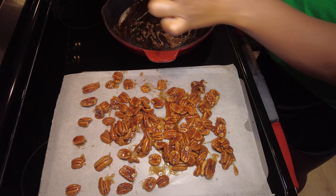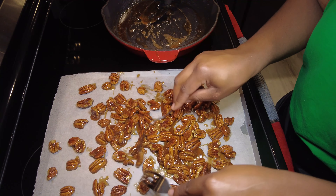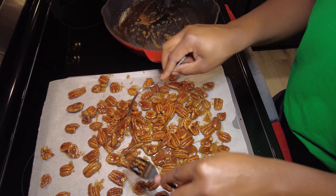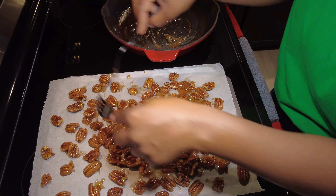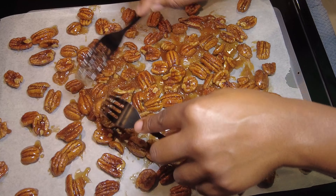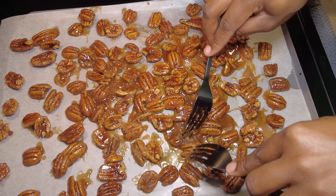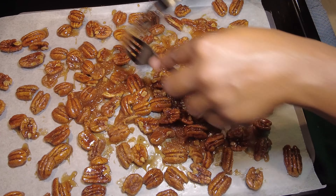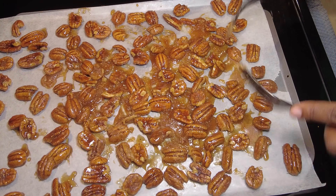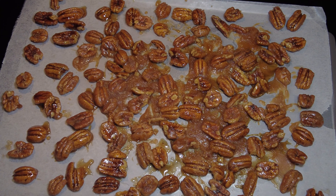Learn from my mistake — do not do that, because all that extra sauce on the parchment paper is gonna crystallize. What you see me doing now is separating them, because I know they're gonna stick together and it's a hassle to break them apart. Don't scoop out all that extra sauce — it just gives the pecans something to stick to. This clip wasn't even a minute and you can already see it crystallizing fast.